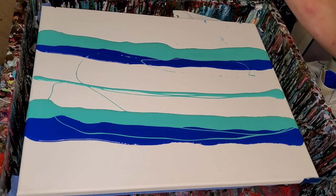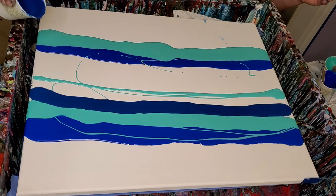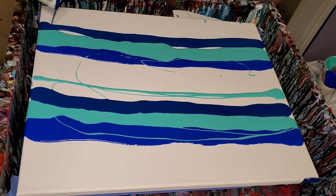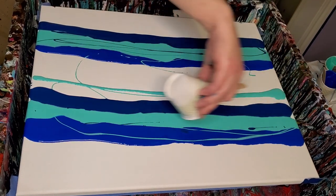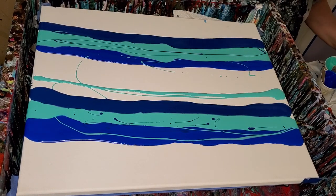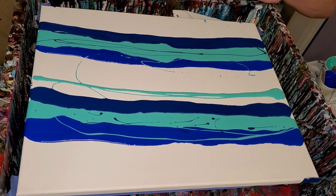I believe this is the Prussian blue that I got, but I'm having a hard time telling the difference between it and the one I just added the gray to. So I'm not really sure what's what. I think I'll swap with that black color and see what that does.